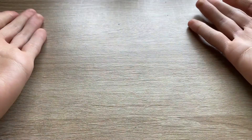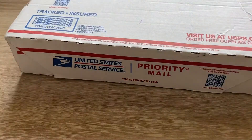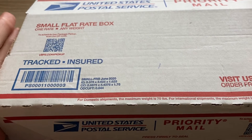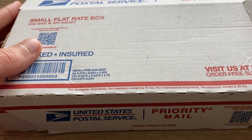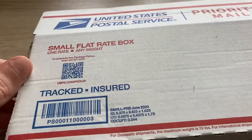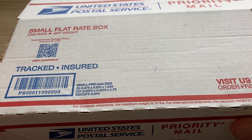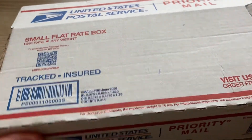Finally the big day has come. Today we're unboxing my new iPod video which has finally arrived after a month — although it was priority mail and it was supposed to be here in like 10 days, but yeah, thanks USPS.